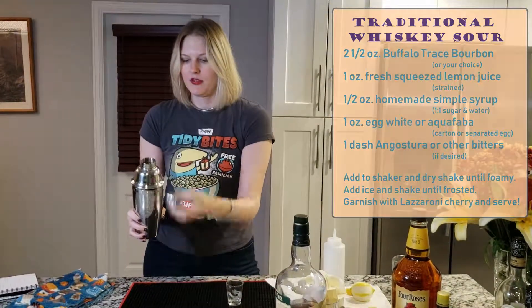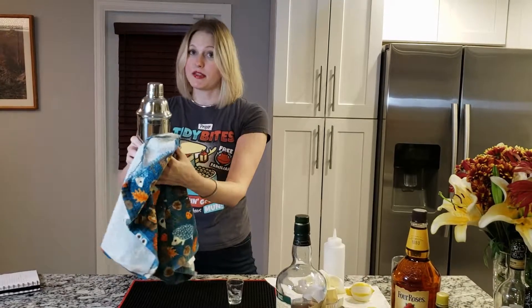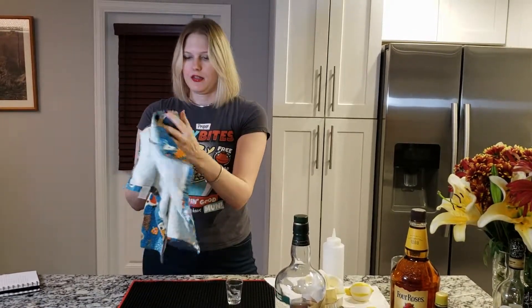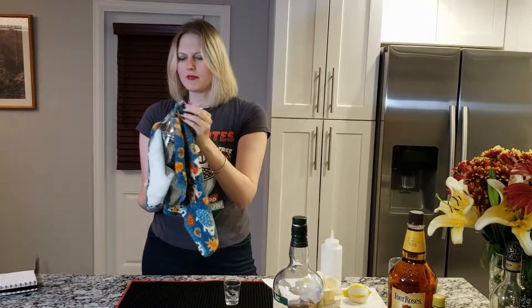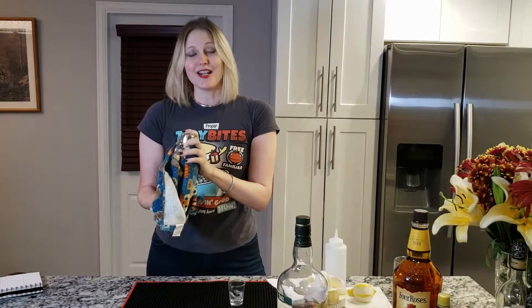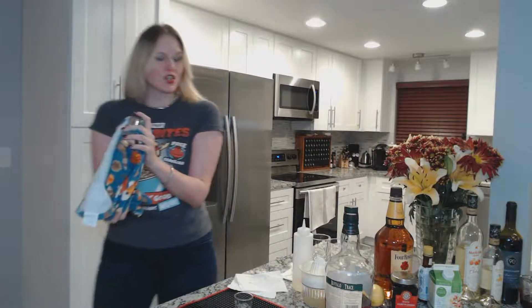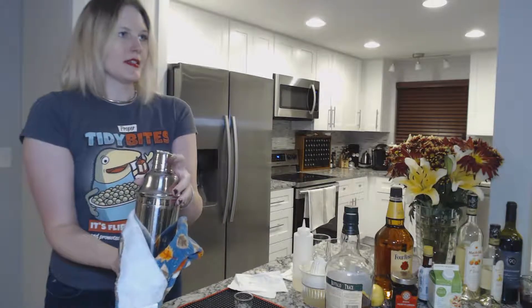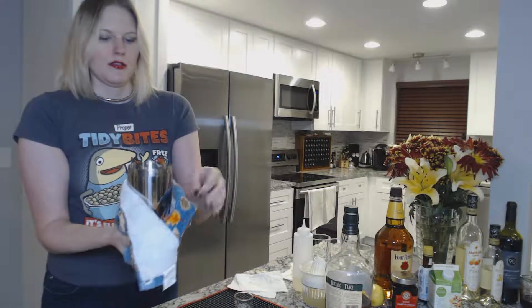I recommend getting a dish towel and wrapping it around the shaker because it's going to leak down the side. Wrap it up like this and then you want to shake for about 15 to 20 seconds — a good lengthy dry shake, longer than you're going to shake it when you've got ice in it. I'm going to go over to the sink right now and shake it over there in case it explodes. And that was just a nice little gentle pop. Sometimes it depends on the pressure outside that day.